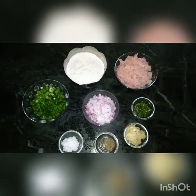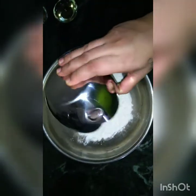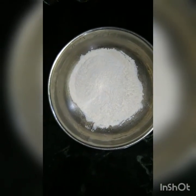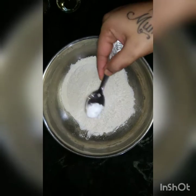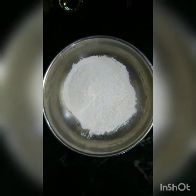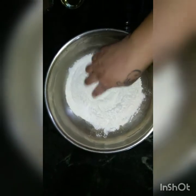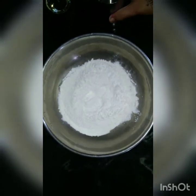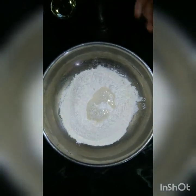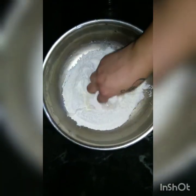So let us start with the recipe. Now we will prepare a dough. For that you will take 150 grams of all-purpose flour and put in half a tablespoon of salt. Then you will prepare a dough — see to it that the dough is not very hard and not very soft. You will put in a little water at a time and try to prepare a dough out of it.